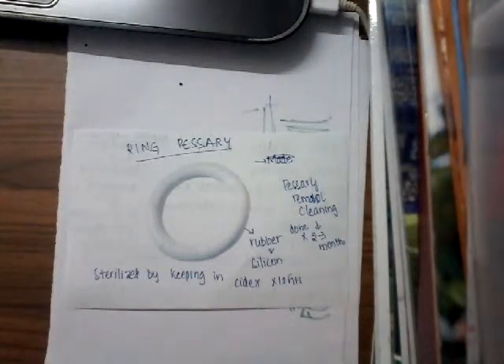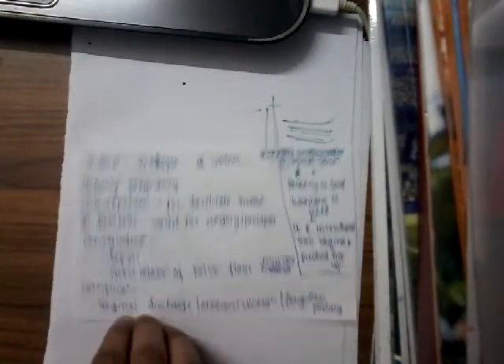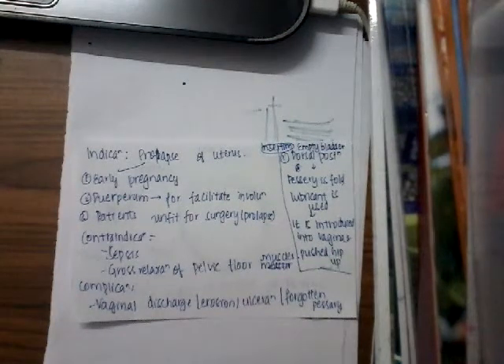This pessary is used in prolapse patients. It can be sterilized by keeping in SEDEX for 12 hours. The indications of this pessary: it is mainly used in the prolapse of uterus, in early pregnancy, or in the puerperium to facilitate involution.